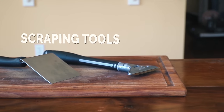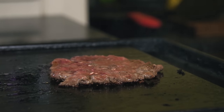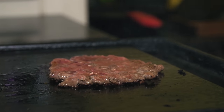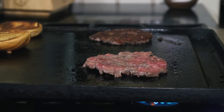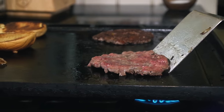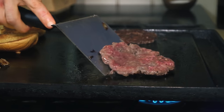Scraping tools are just as important as smashing tools, because once you create that crust, you want to make sure it stays on the burger and doesn't get stuck to the pan when you go to flip it. To do this properly, I again turn to the solid metal turner. You're going to flip it upside down and scrape to make sure that crust completely lifts off before you flip it.